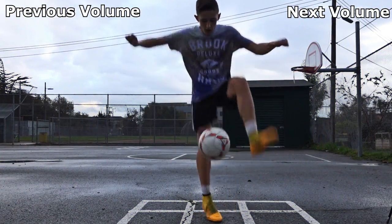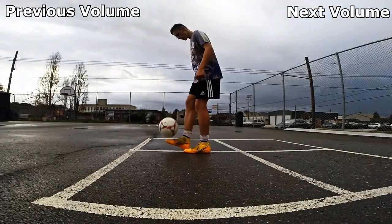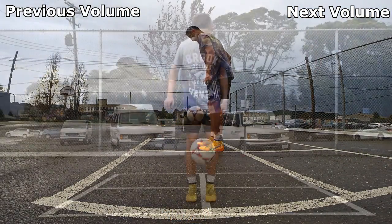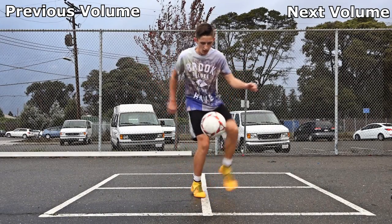Here are some examples of how you can incorporate the crossover into your combos, and also I show some examples of how the crossover is important in more advanced freestyle tricks.